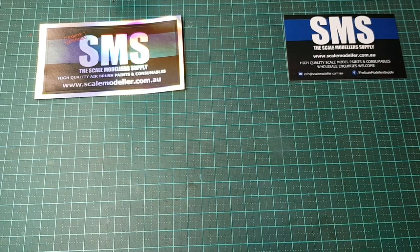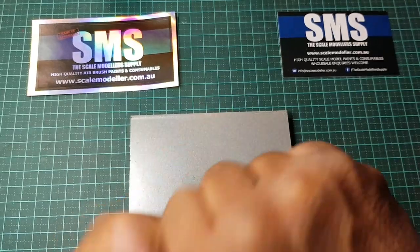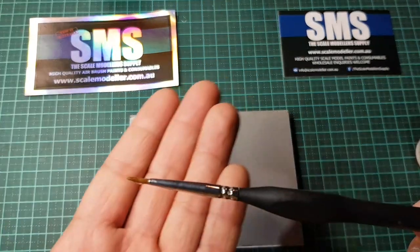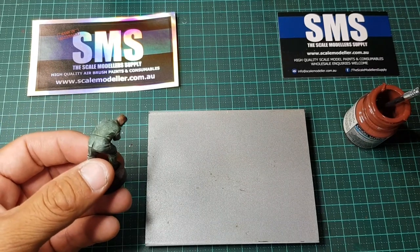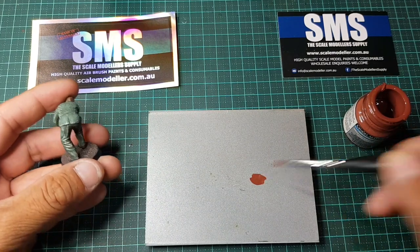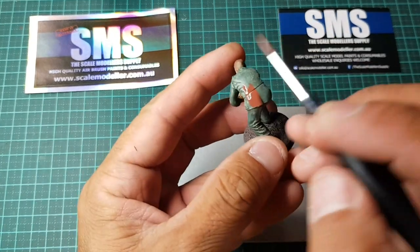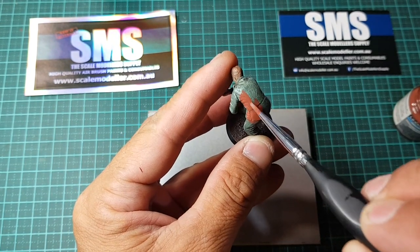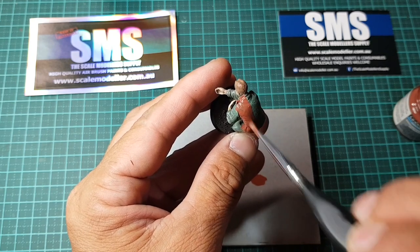I've already given the paints a shake pre-video, but we'll give them another quick one. I'm not going to thin these out with anything — I want to show you guys how soft these bristles are straight from the bottle. I'm just going to dip the paintbrush in some water to freshen up the bristles a bit, and then apply the paint neat. You can see it goes on really, really nicely.